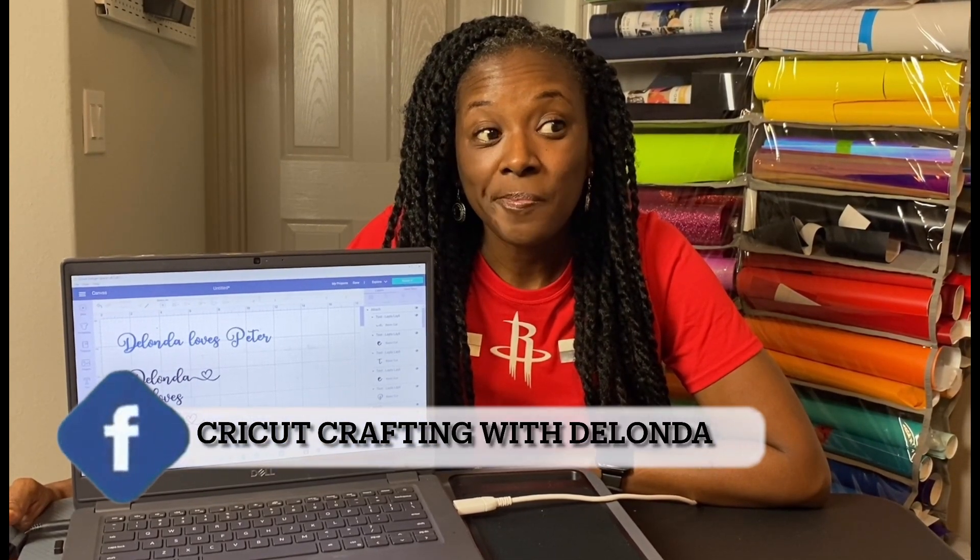Hello cricketers, welcome to Cricketing with Delanda. It's me again, Delanda, and in this tutorial I am going to show you how to not have boring font. I mean, all of us are using the I Love Glitter font and sometimes it looks boring, and I don't want you to be a victim of boring font.